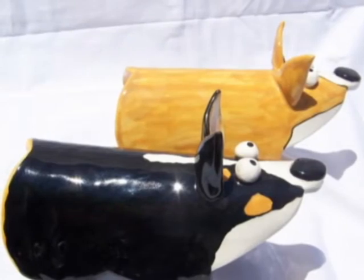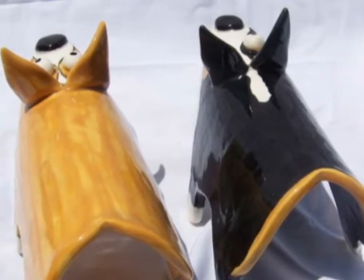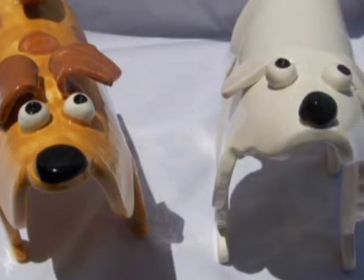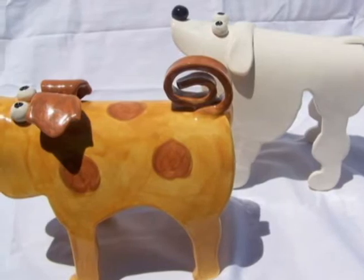These are corgis, of course, because they're my favorite dog in the whole wide world, but I understand that some people like other dogs, so I will include other breeds in this class. Look at their cute little butts! Here we go — we have a poodle and then just a regular old hound dog.